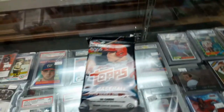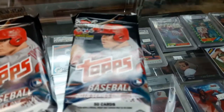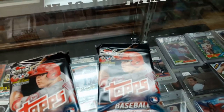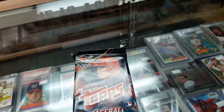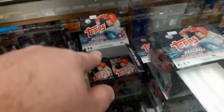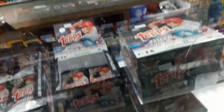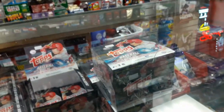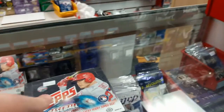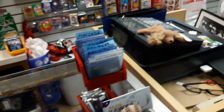Hey guys, what's going on? Over here at the sports card store, I picked two of these up. I got Baseball 2018 Series One — this is new stuff. This is a fat pack right here. It goes for about $14 each pack, but I think they're $124.99 if you buy one, you get one free. They also have this here.